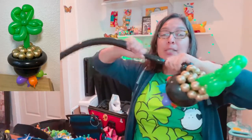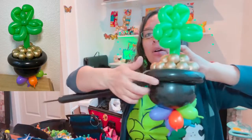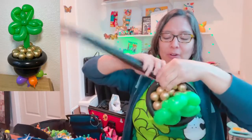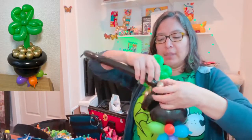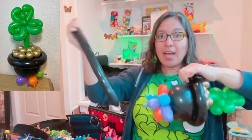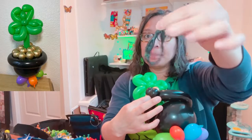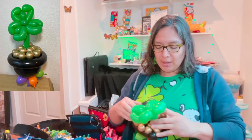From here, squeeze gently — especially if you're using a black 260 — and go around softly all the way around. Attach into those pinch twists. You don't have to make two pinch twists if you don't want, but it keeps things more stable. At the end, cut and save your balloon scrap for another design. Even this piece can be the wristband part if you don't have a wristband already made.